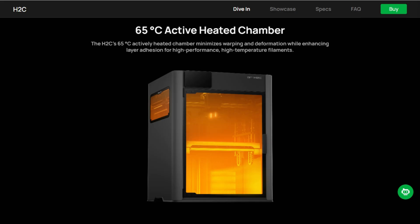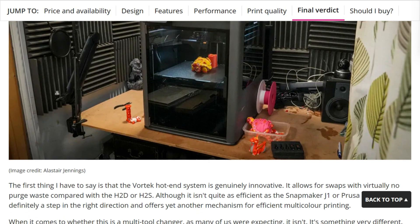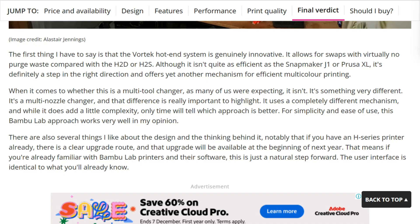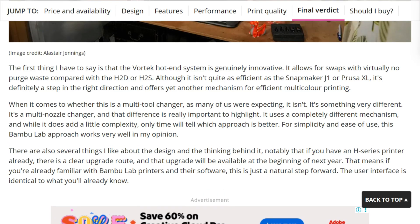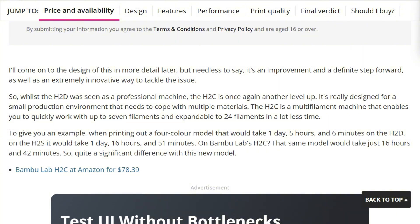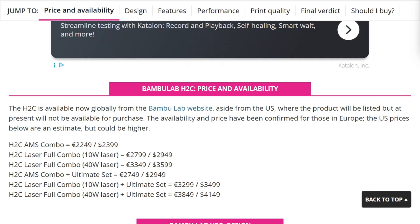Traditional multi-material printers generate printer poop — that waste tower of purged filament. For a complex model, you might print 400 grams of actual part and 300 grams of garbage. 300 grams. The H2C changes that math. Same four-color print that takes 29 hours on their H2D? 16 hours on the H2C with minimal waste.